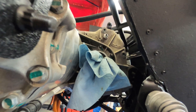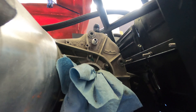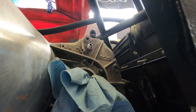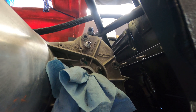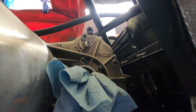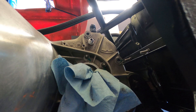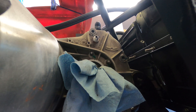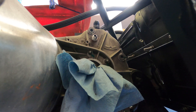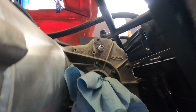Gravity then feeds fluid to that silver AN fitting I've added, which goes to the factory oil pump. Instead of going to the internal pickup, it feeds from that external reservoir. So the flow is: drain from the bottom, pumped up to a reservoir up top, gravity fed back in, and that splash lubricates the gears on the drive unit.